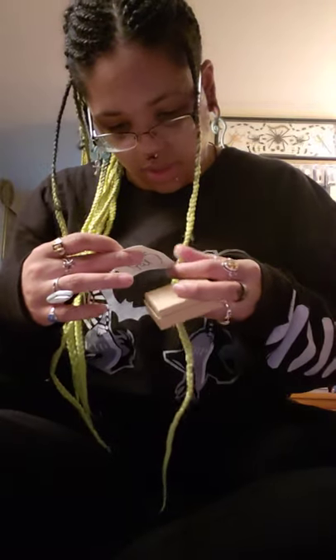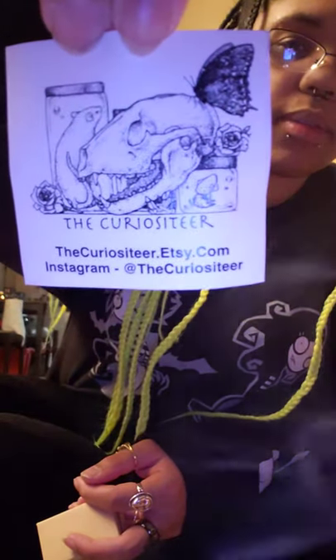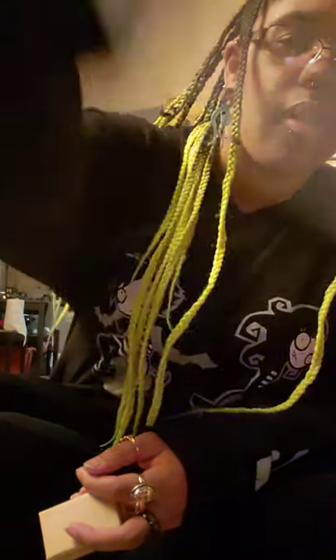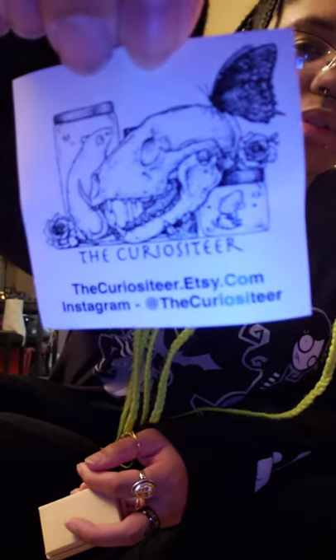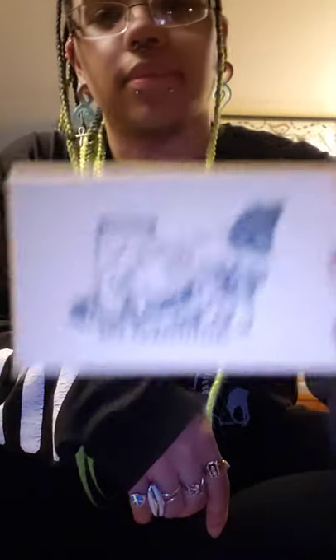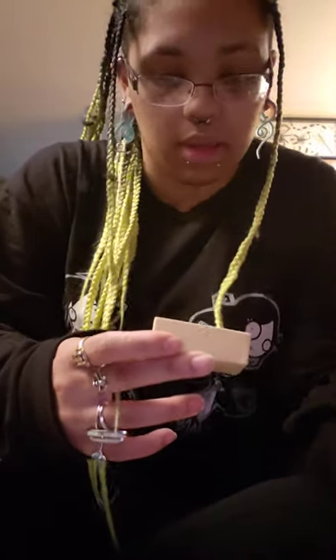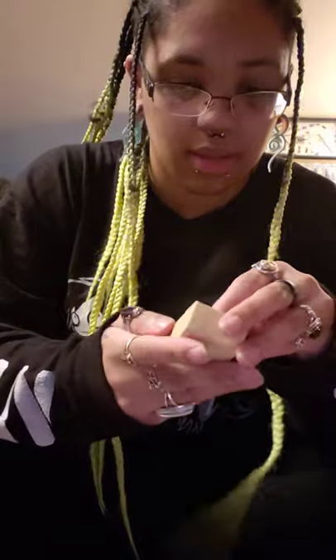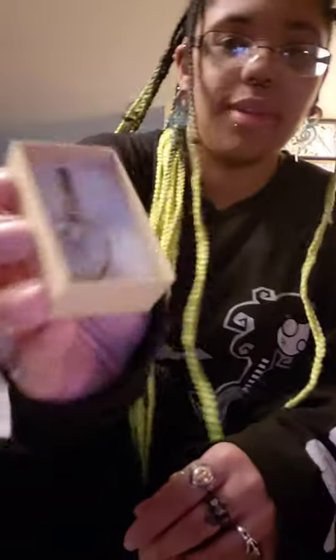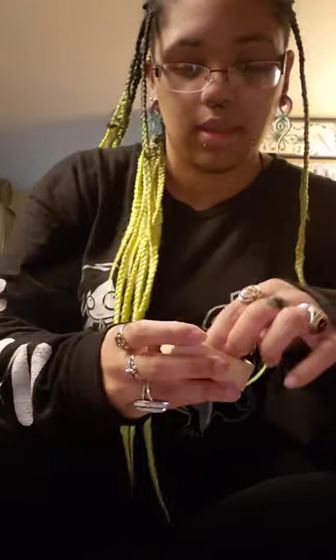It looks like it comes with a little sticker here that says the Curiositeer - and it says thank you on the back. Let's see which one this is. This is a little box. Oh, it's a bat skull! So it comes with a little bubble wrap and there it is in the little box. Take it out of the little box.